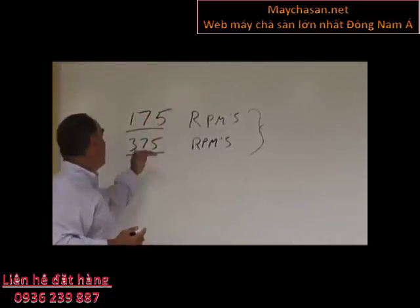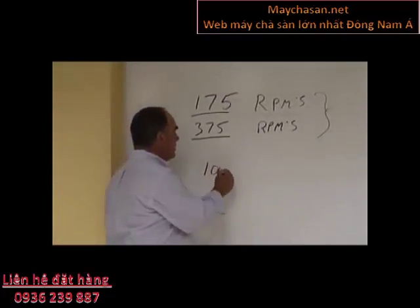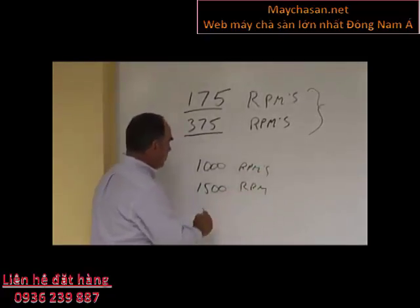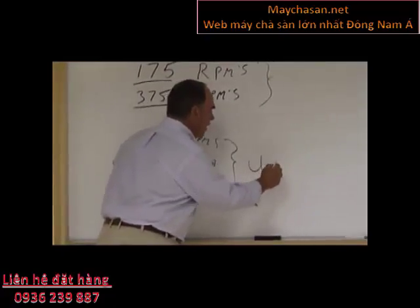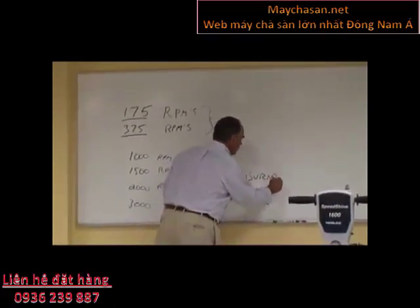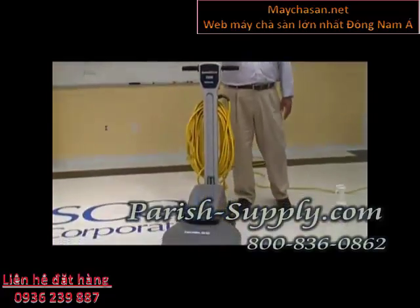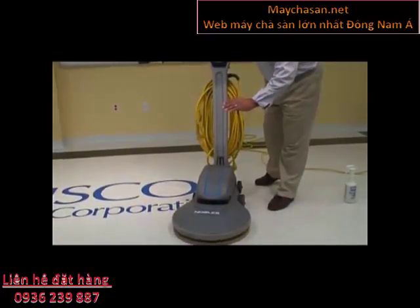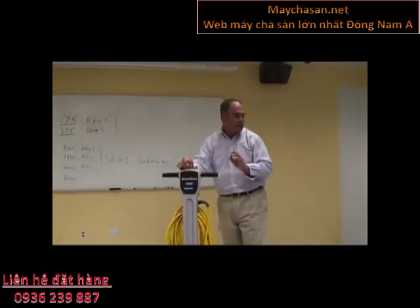These are traditionally what spray buff is used with — a 175 or a 375 RPM machine. Machines that begin to turn at higher speeds, about 1000, 1500, 2000, or even 3000 RPMs, are considered ultra high speed machines, and the word for those is burnishers. Burnishers, like this Core electric model right here, turn at very high speeds with soft pads. The motor of the burnisher is offset from the pad because you don't want all the weight of the machine on the floor — you just want to turn the pad at very high speed to bring a gloss up on the floor.